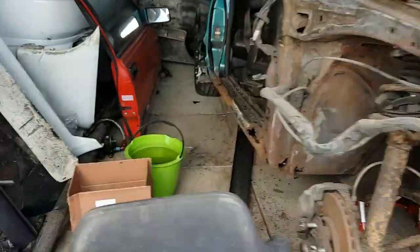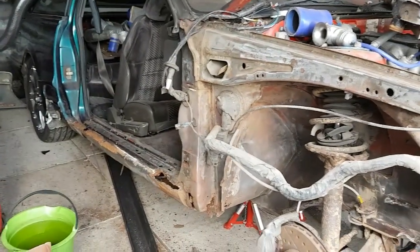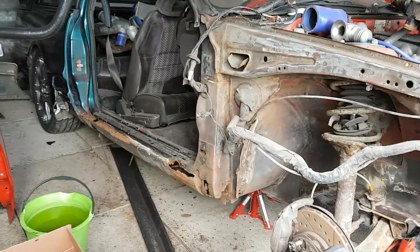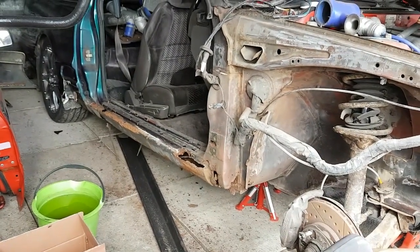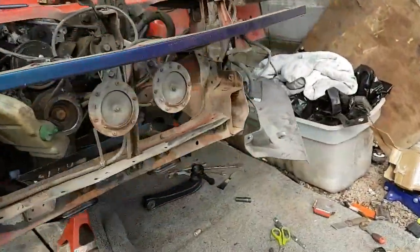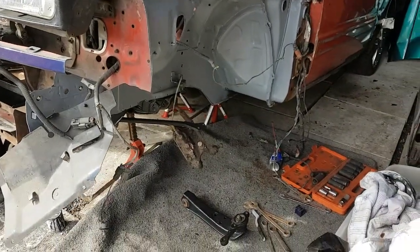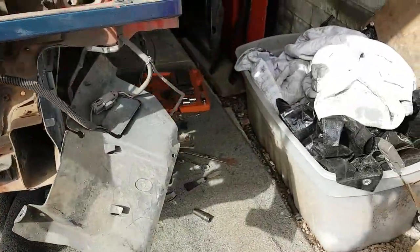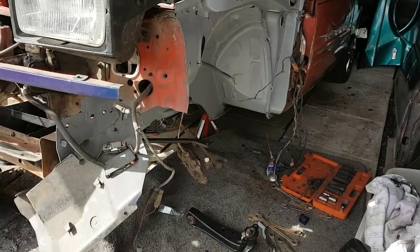I'm going to fit the door on this side temporarily, because when I replace that seal I need to make sure I get the panel gap right. I'm going to tack in the upper section - I've got a bit of angle coming for that - tack it in place with the right panel gap, then take the door off and finish welding. I want to get all this suspension on but I'm waiting on a battery to do my electroplating on the bolts.